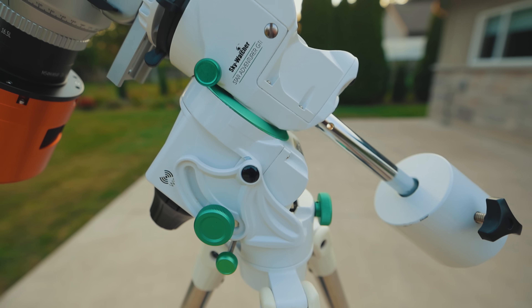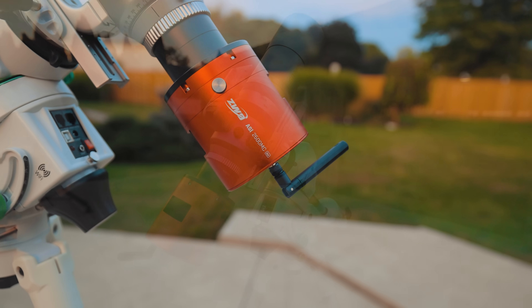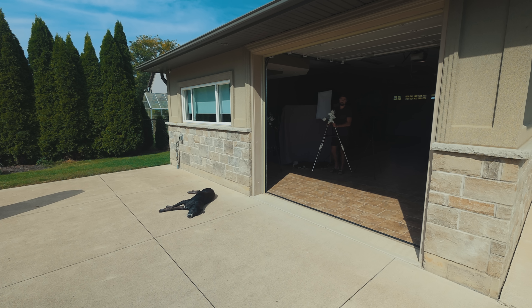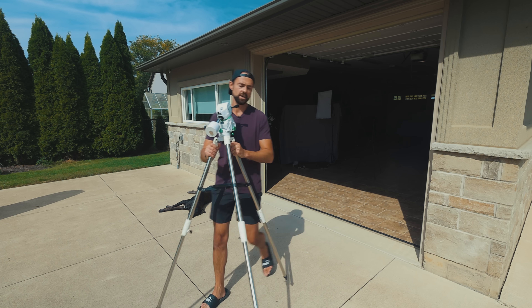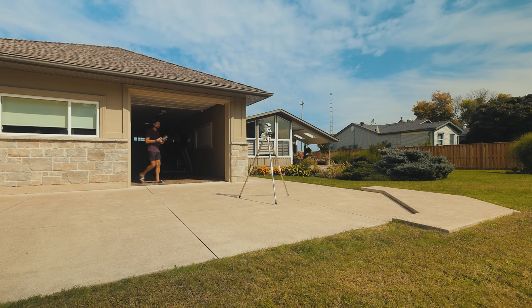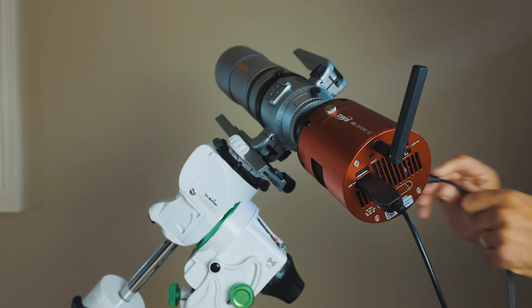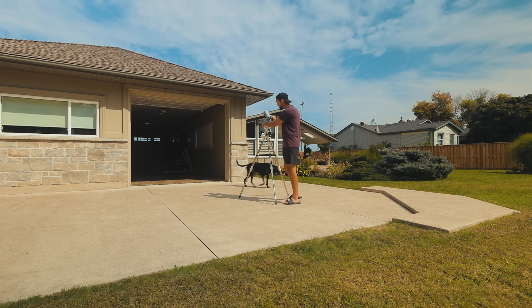Tonight I'll test it on the Star Adventure GTI with a 2600MC Air attached at the back. This setup will allow me to skip the camera controller, the guide scope, and even the guide camera — I'll just need to power the telescope mount and the camera. Because the camera includes an ASI Air camera controller, I just need to connect the camera to the telescope mount. That's the only actual connection.